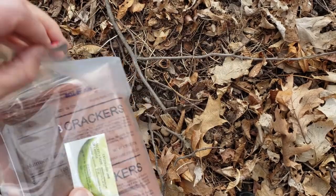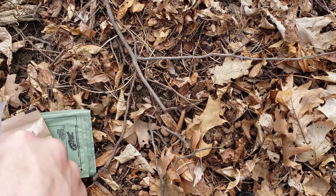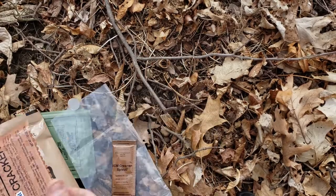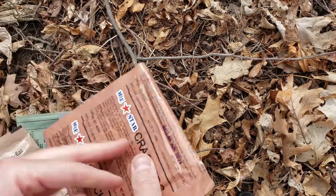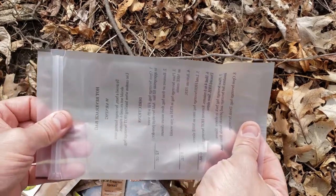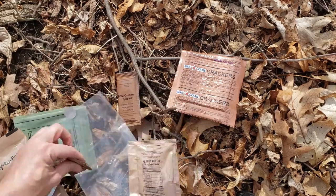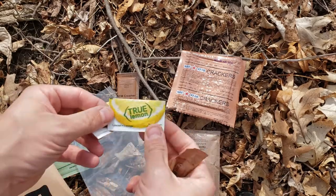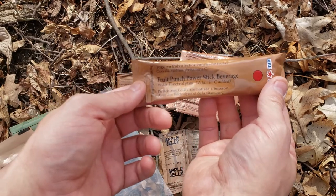So we'll go ahead and open this one up and see what we got in here. We got sweetened condensed creamer spread. I'll try that on something. Got some Emory Star crackers, got a beverage bag. Trying to keep it light — we've got quite a few things here. We've got a peanut butter and an apple jelly. Got some True Lime and True Lemon.